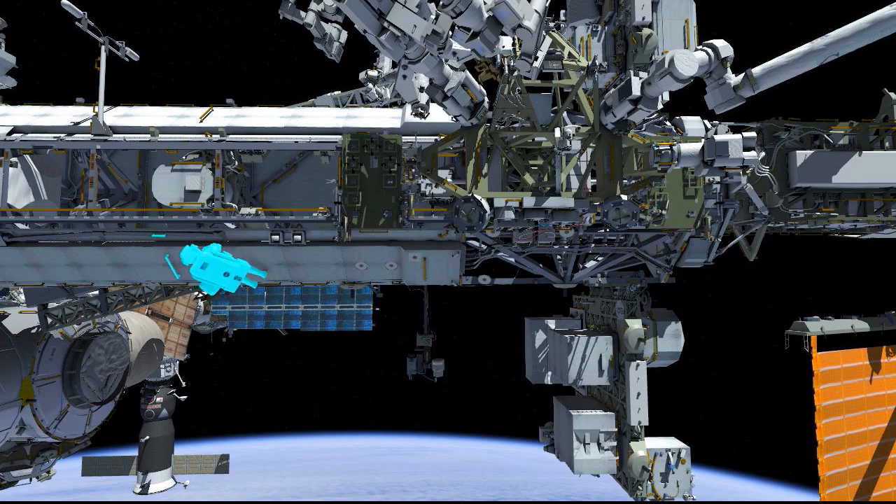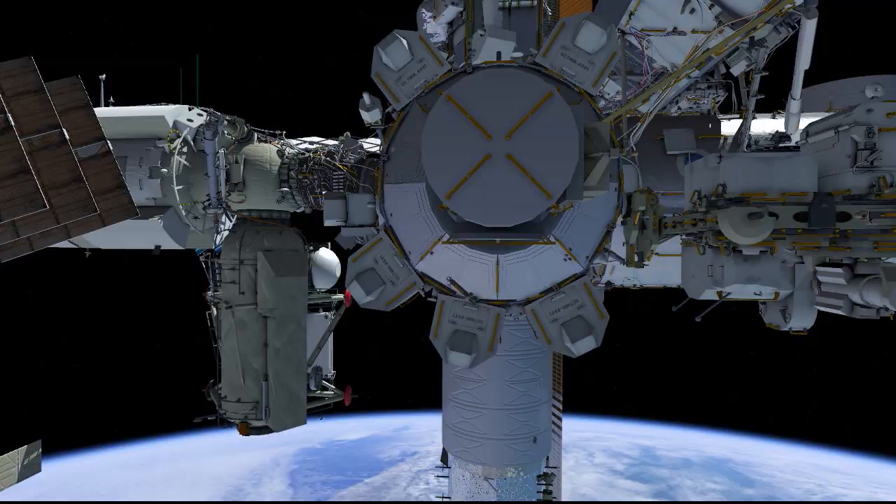EV1 deconfigures the safety tethers, then returns to the airlock and ingresses. This concludes the EVA.